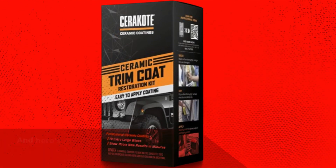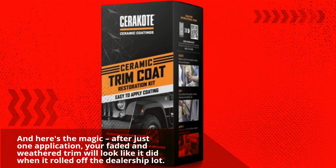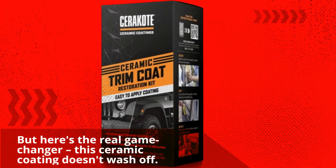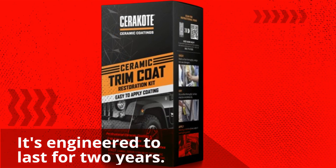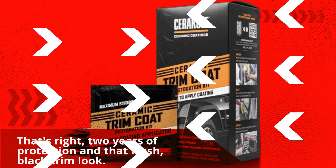And here's the magic: after just one application, your faded and weathered trim will look like it did when it rolled off the dealership lot. It's like a time machine for your car's plastic trim. This ceramic coating doesn't wash off — you won't have to reapply it every few weeks or months. It's engineered to last for two years of protection and that fresh, black trim look.